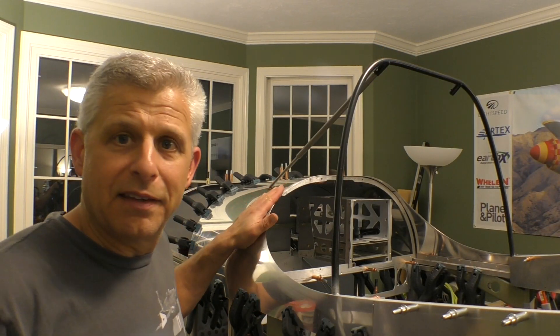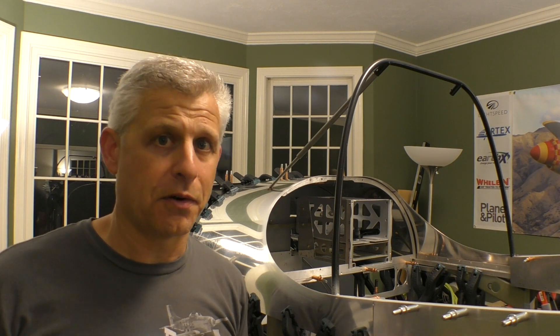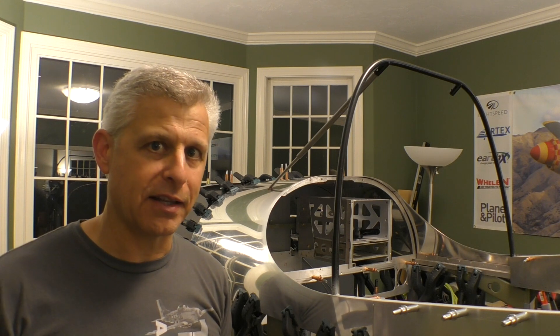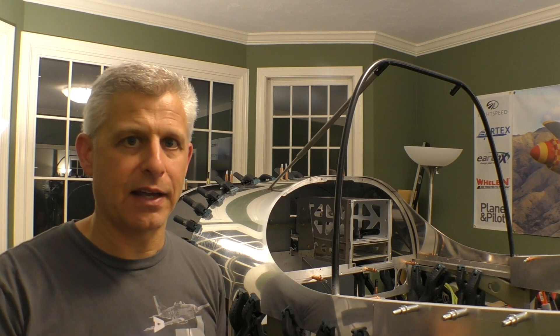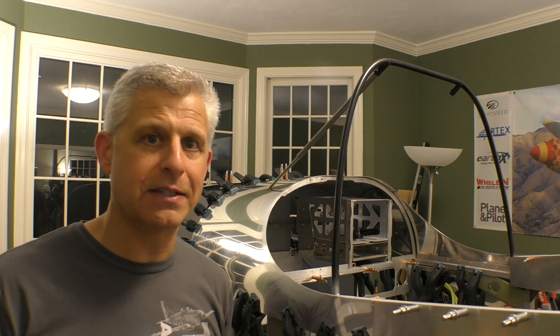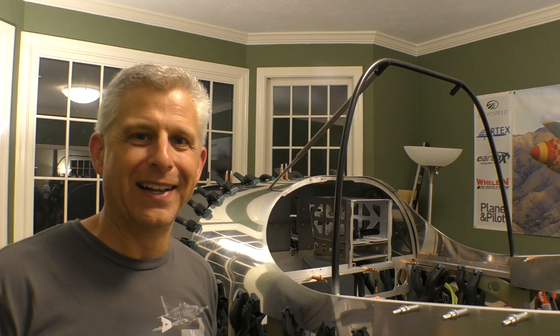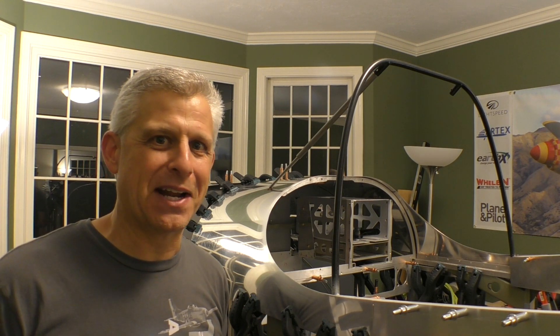Now that we've got this top skin done — which turns into the overhang for our instrument panel, basically the lower part of our glare shield — I'm dying to try this lighting system from UMA Instruments. UMA Instruments makes a line of panel lighting that's electroluminescent, meaning it uses an AC inverter. You can get dial lights for different instruments and also strips that actually glow. They're adhesive-based, come in a variety of lengths, and we can just adhere them to the bottom of the glare shield overhang. Even though we're at this early stage, I'm going to clamp it in place, power it up, and see what happens.